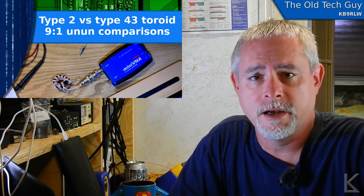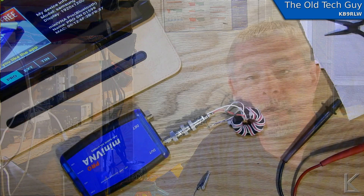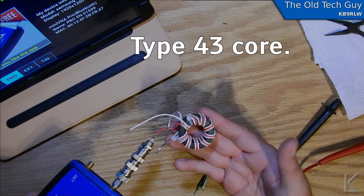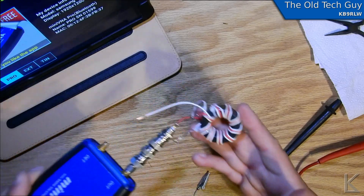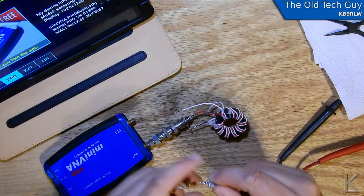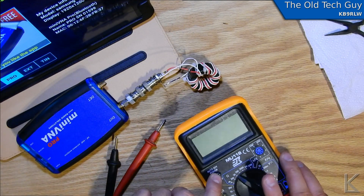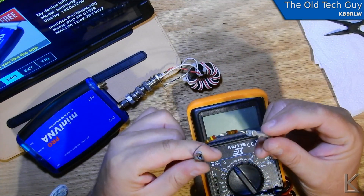I thought we'd go ahead and wind a 9-to-1 with the Type 43 cores and see how they're different. This is the one I just wound. It's a pretty standard 9-to-1. I've got it hooked up to the VNA here, and I have a load resistor that I just made up. I went through my pile of resistors to find a couple that worked out right. A 9-to-1 — 50 times 9 is 450.